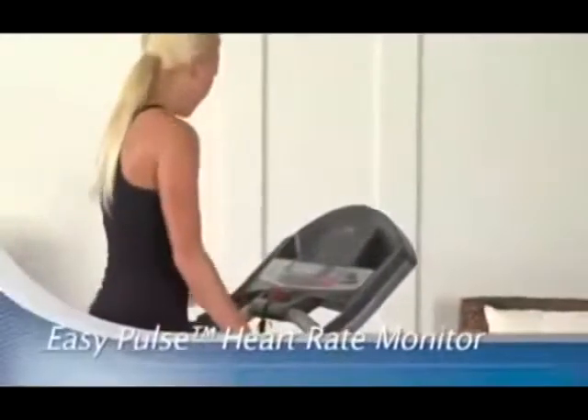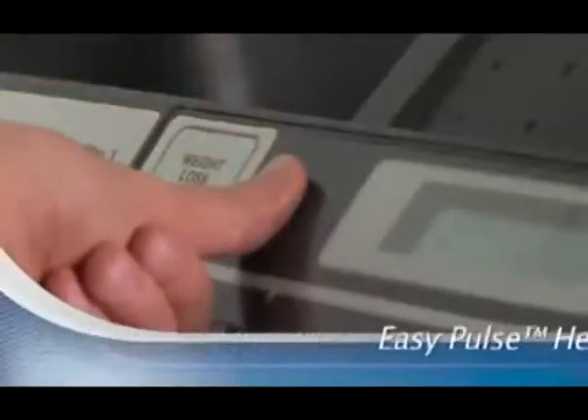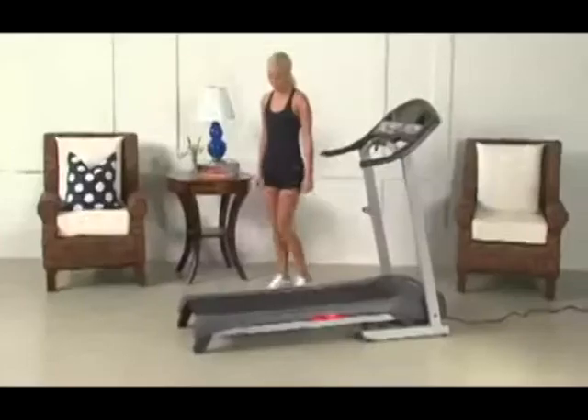And with the Easy Pulse Heart Rate Monitor, it's easy to get an accurate reading by simply placing your thumb on the sensor built right into the console.